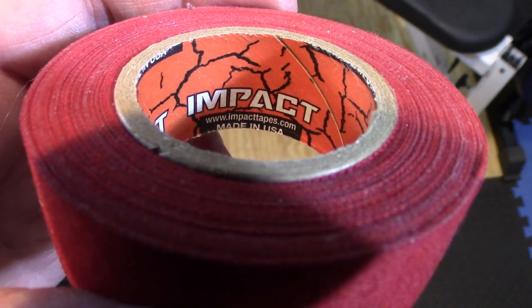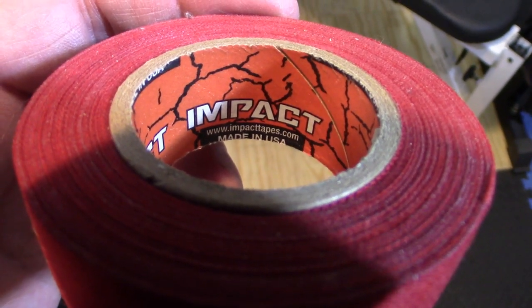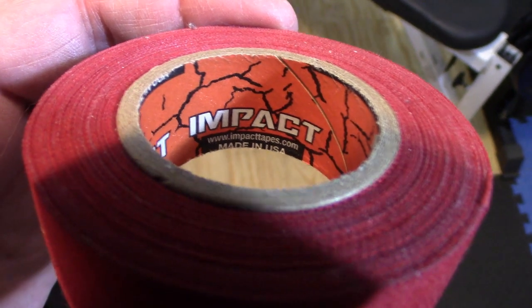This is a close-up of the tape roll from Impact Athletics. As you can see, I have some tape left over, which I will use as the tape on the bar wears out.